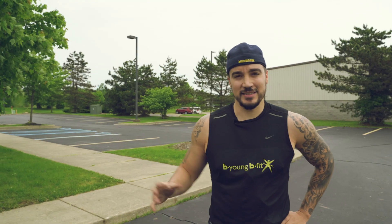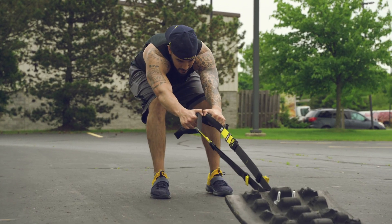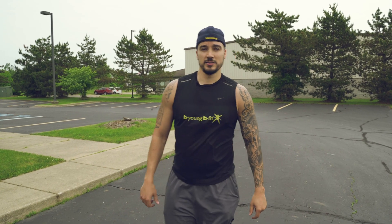Some of the most common mistakes that I see on a sled pull is not using your legs efficiently. People are too high — they don't sit down in the chair. Also, they tend to round their shoulders forward, and when they're pulling, they're pulling with their back. So make sure that you keep a good back position and sit down in the chair so you can use your legs.